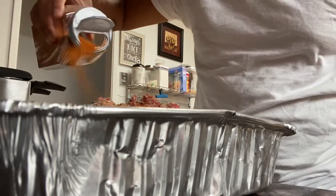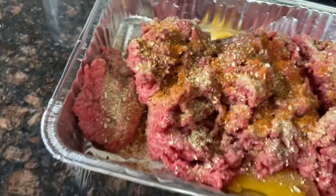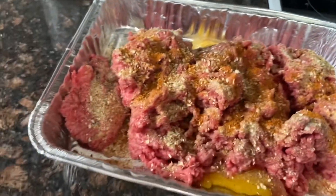You don't have to add Cajun but I'm putting it in for myself. Now you're going to go ahead and mix this with your lovely hands.